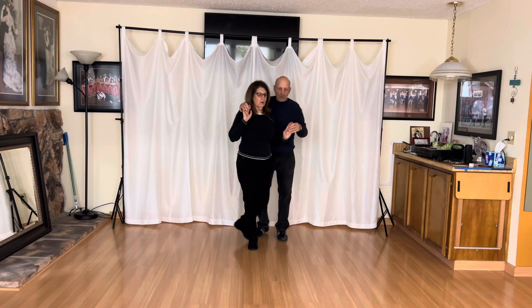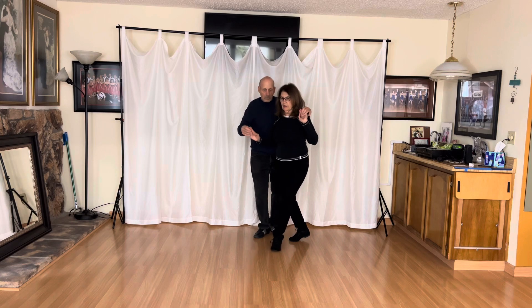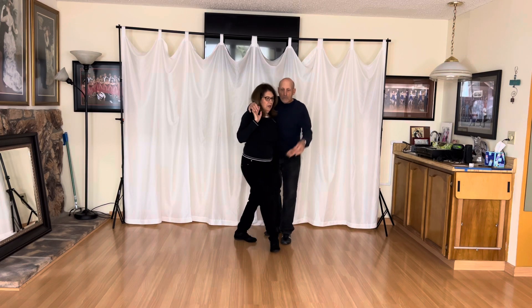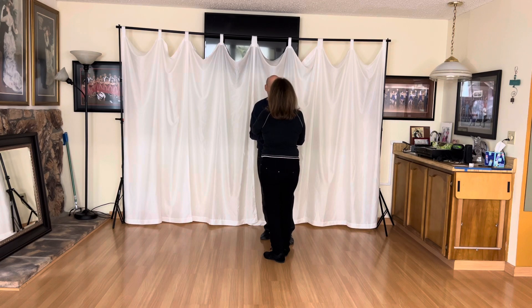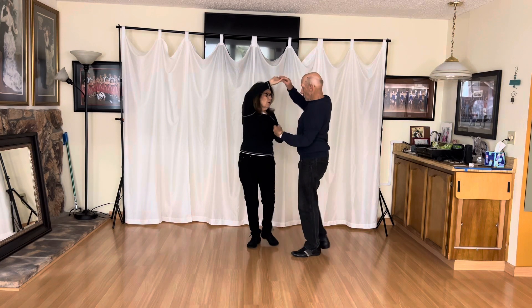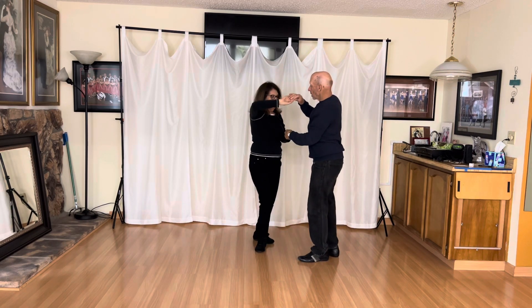Mary's gonna take me left over: one and two, three and four. Now we're in crossed hands. Now we're gonna do the peek-a-boos from here: one and two, three — two sets — one and two, three.